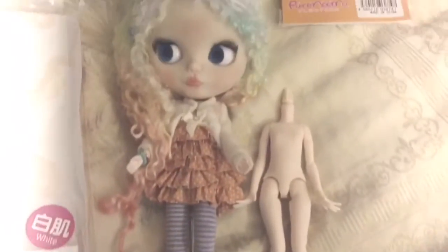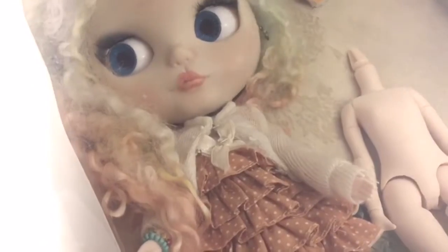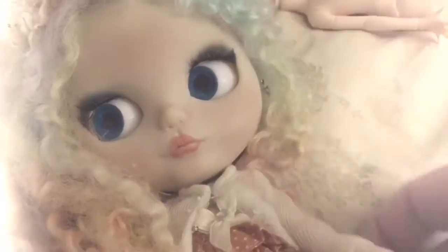Hello everyone! Guess what came in the mail today? I am so excited! The A-Zone body for my very first custom Blythe!